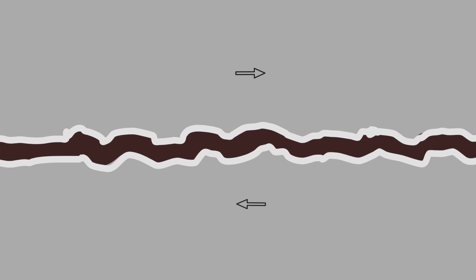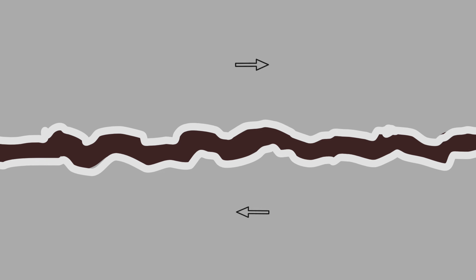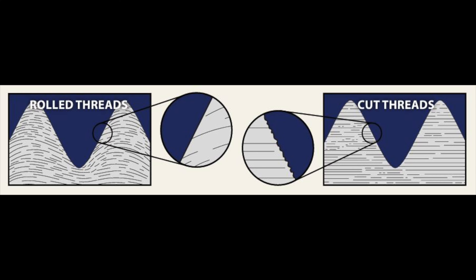When you look at the surface of these materials, they look smooth. However, at a microscopic level, they are anything but. Bolts are typically roll formed while nuts are cut formed, which means that the threads are different. Rolled threads tend to be much sharper and more defined than cut threads because of the burnishing when they are manufactured.